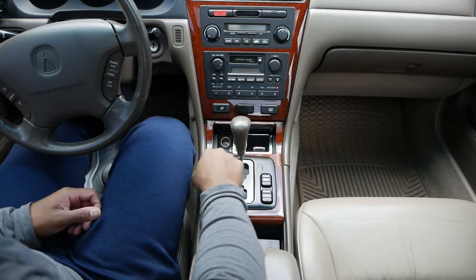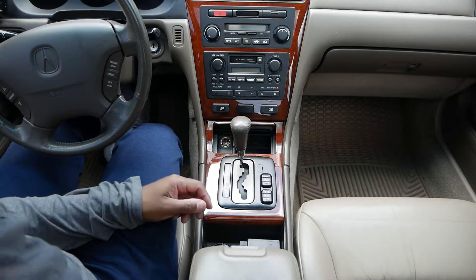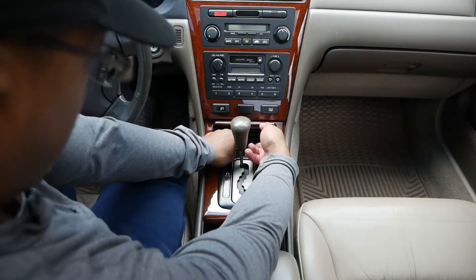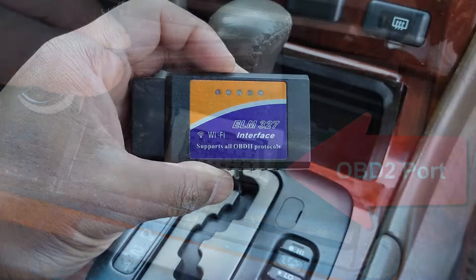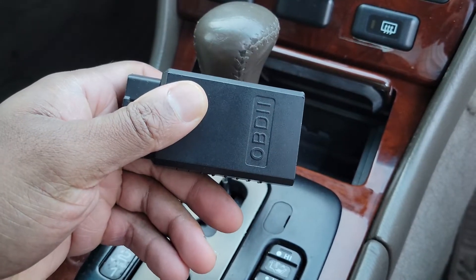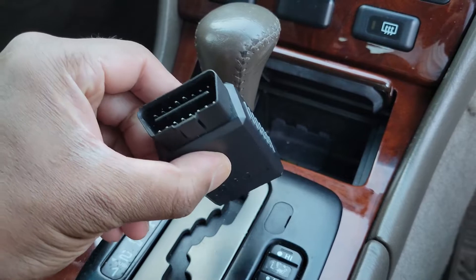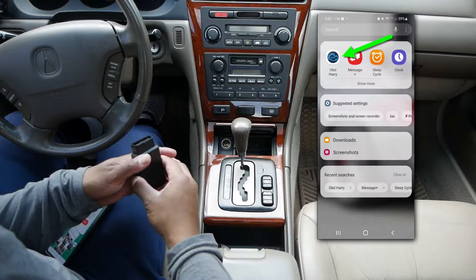To pull the code, the RL utilizes the OBD2 or Onboard Diagnosis 2 protocol instead of the OBD1 protocol that was prominent in cars prior to 1996, so we'll need an OBD2 code reader. There are lots of code readers available, but I've used this ELM327 reader that connects wirelessly to my phone for years. It does require an app — the app I use is OBD Harry.